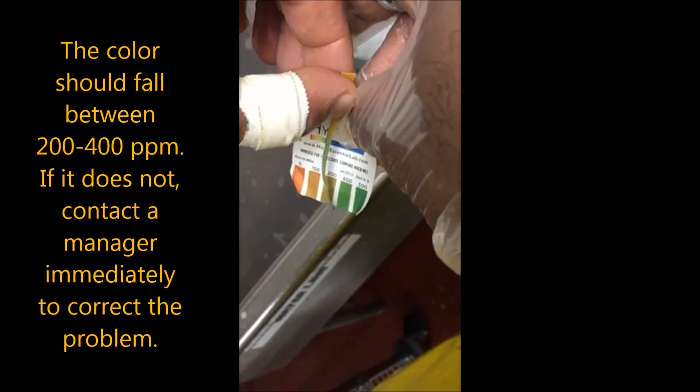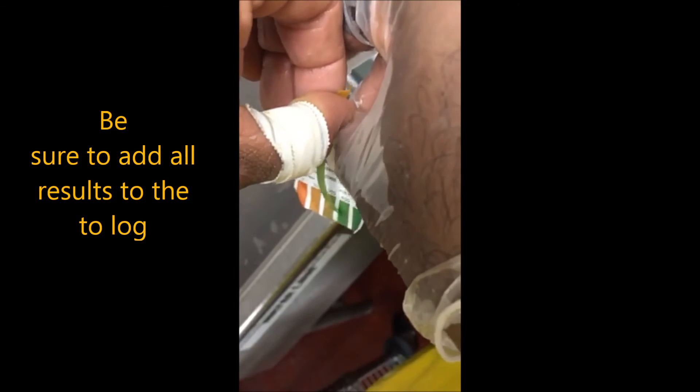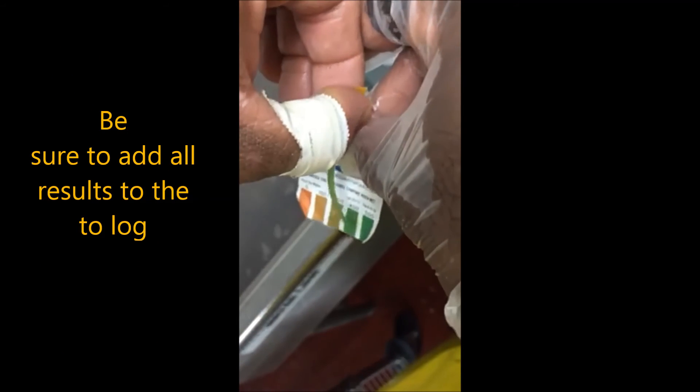If it does not, contact a manager immediately to correct the problem. Be sure to add all results to the log. Thank you.